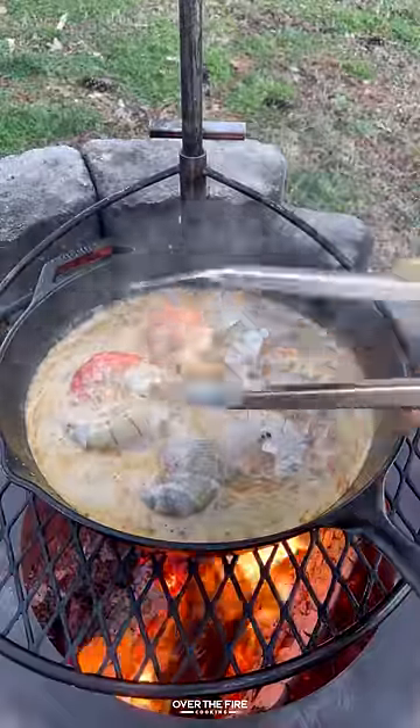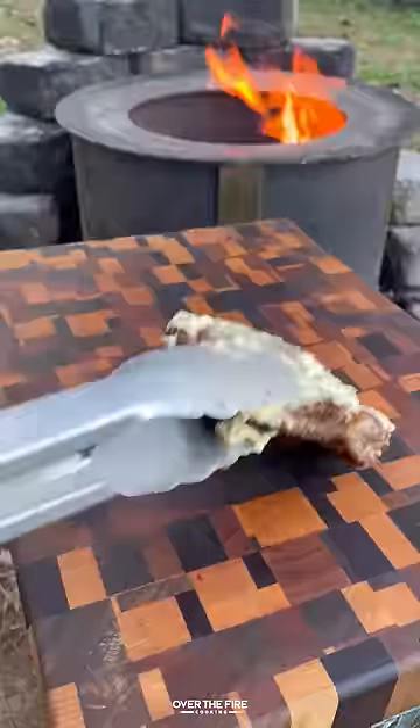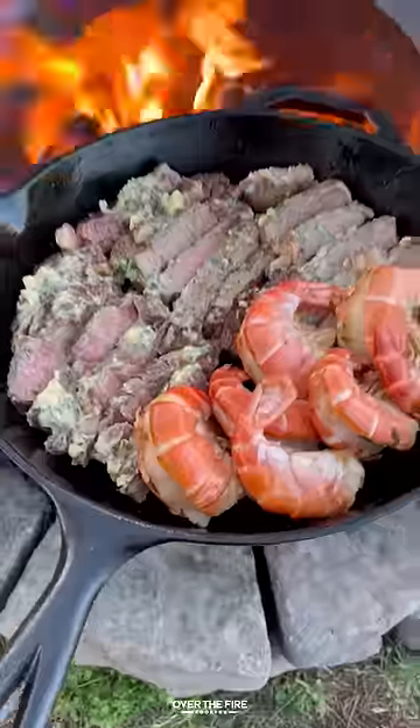Cook some colossal shrimp for about two minutes per side until they are beautiful and done. Once they're done, pull them off and let them rest as well. We'll slice into these steaks and add the shrimp to the skillet.